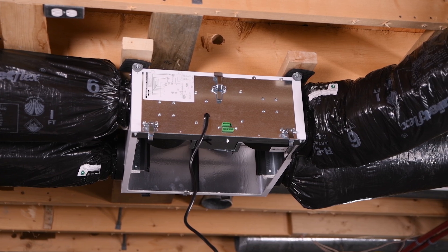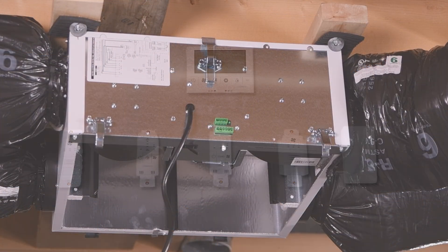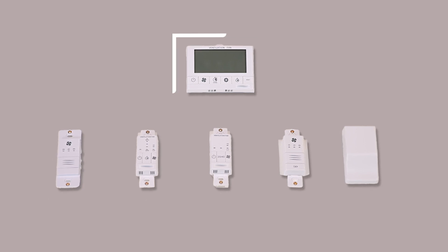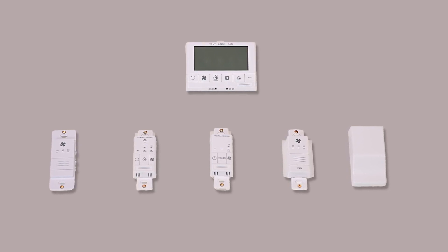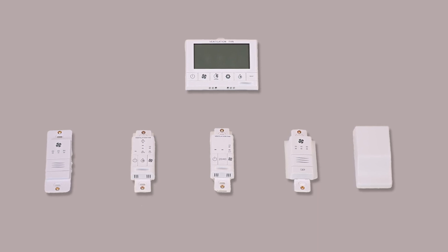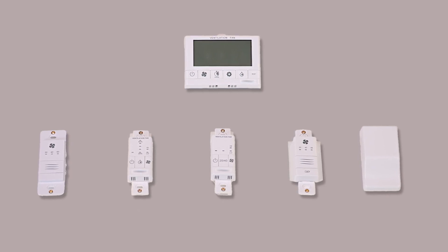Once the ductwork is connected, it's time to move on to the control and electrical connections. These units come with a 10-pin terminal block and can be controlled in multiple ways. We offer timers, two-speed dehumidistat switches, and a precision sync wall control, which includes a convenient backlit LCD display and precision balancing to dial in exact airflow when paired with the SYNC A and F models. Refer to our controls overview for more information about the available options. You can also use any third-party control with a dry contact.